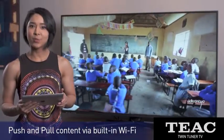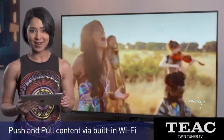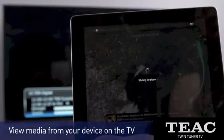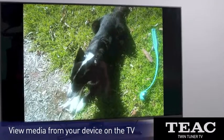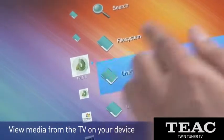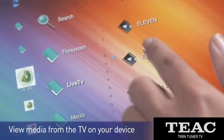Let me show you how I can push and pull content over a Wi-Fi network. Using apps like Flipps or iMediaShare, I can view videos and photos from my device on the big screen. I can go the other way and using an app like 8player, view live TV and recorded programs on my device anywhere in the house.